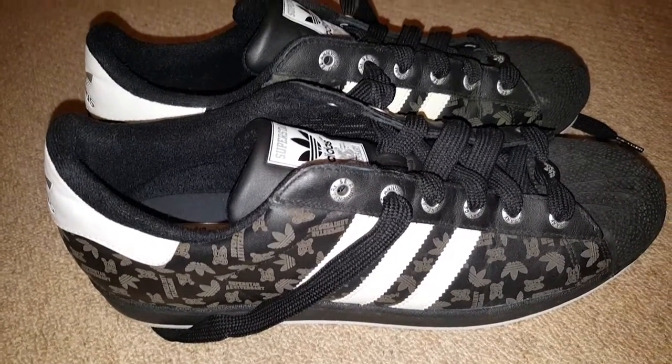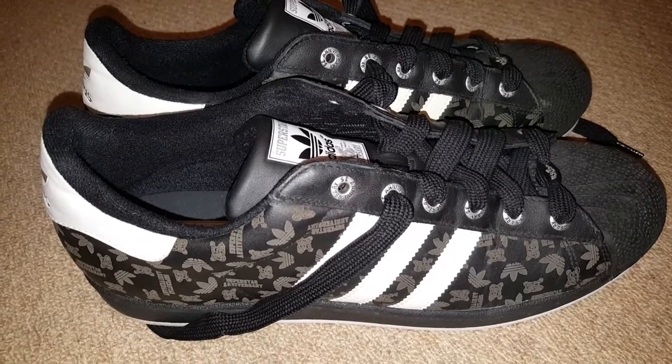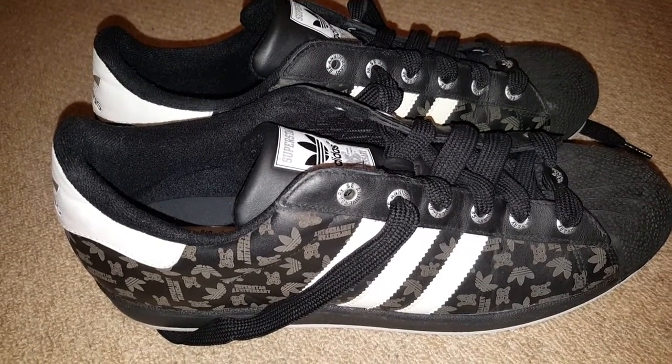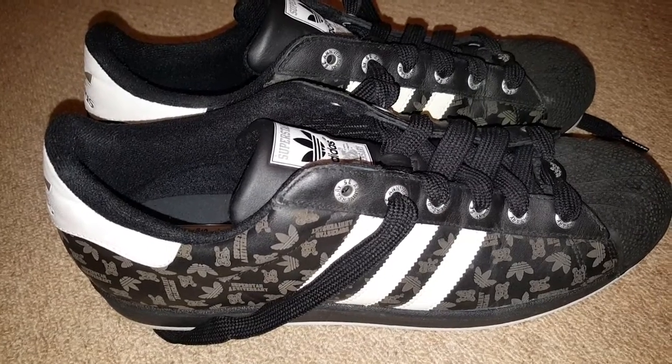So these are the 35th Anniversary Etched Black Edition — it's number 30. I'll show you what that means inside in a minute. Let's just see what the card says. Anniversary Series.